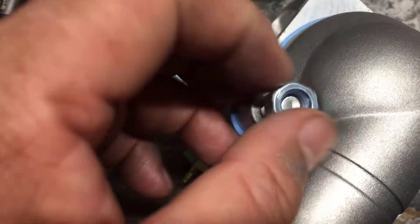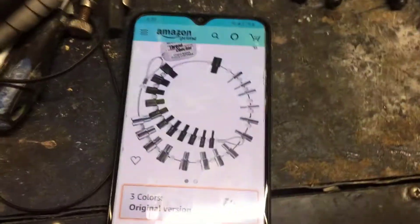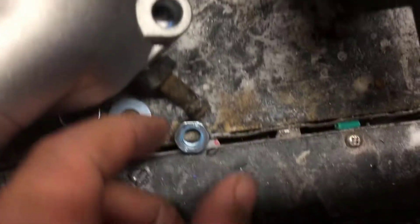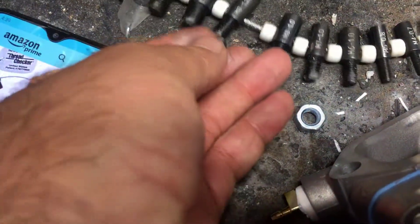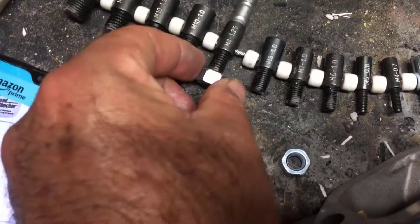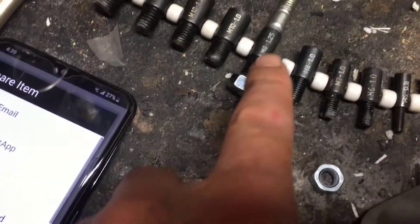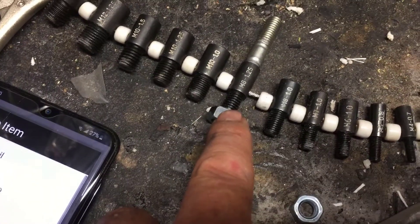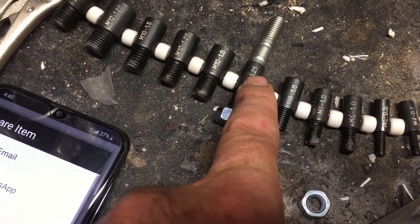This is the one that I need. This is the easiest method to identify any bolt or nut that you need. Right here it's going to fit on the other side and confirm that it's the right one — if it fits, it tells you that's the thread pitch, the 1.25.